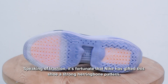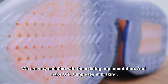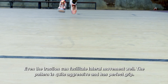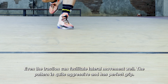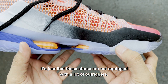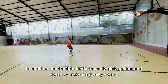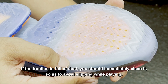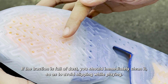Berbicara traksi, beruntungnya Nike menghadiahi pola herringbone yang kuat pada sepatu ini. Kami benar-benar puas dengan penerapan yang ada, dan membuat GT Jump mudah dalam pengereman. Bahan traksinya bisa memfasilitasi gerakan lateral dengan baik. Polanya cukup agresif dan memiliki grip yang sempurna. Hanya saja, sepatu ini tidak dilengkapi dengan outrigger yang banyak, sehingga akan sedikit menyulitkan para pemain yang cepat berpindah arah. Selain itu, traksinya cenderung mudah mengangkut debu, dan tidak menimbulkan bunyi berdecit. Jika traksi sudah dipenuhi debu, sebaiknya Anda langsung membersihkannya agar menghindari tergelincir saat bermain.